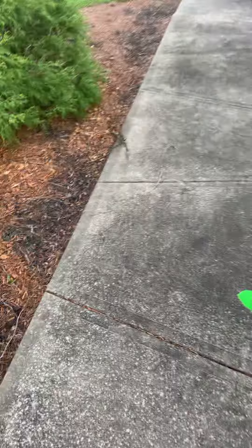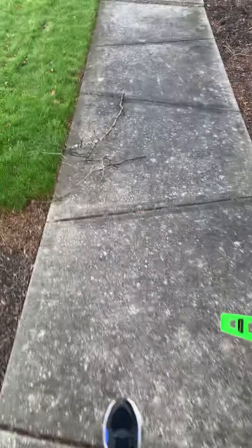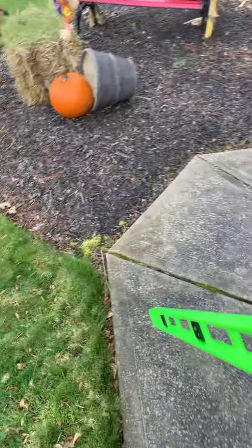This is a multi-job for Sal. We have eight walkway panels in between the front and the back, and about six driveway pads that I will identify all in this video.